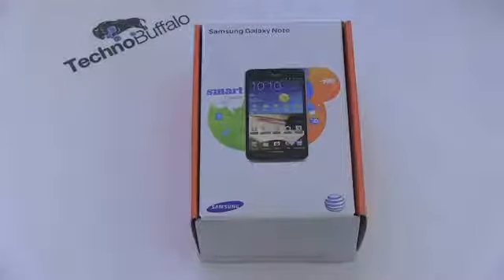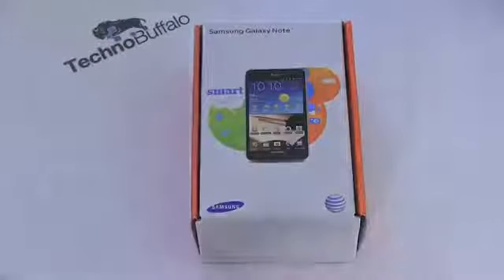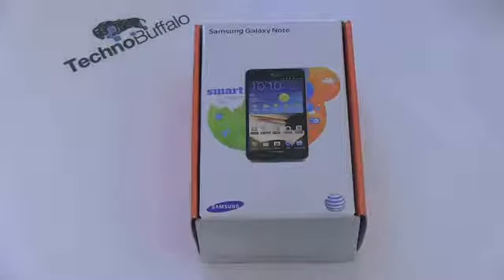John Rettinger from TechnoBuffalo here with the US variant of the Samsung Galaxy Note announced at CES 2012. It is finally here in my giant phone loving hands. Let's go ahead, dig in, take a look and see how it stacks up against the European version that I've been using as my dedicated phone for the past month, and how it stacks up in the entire range of phones in AT&T's lineup.